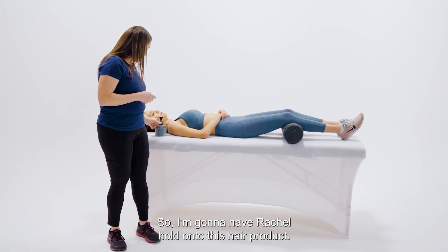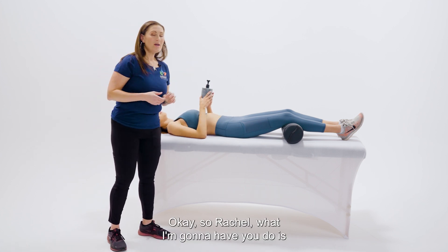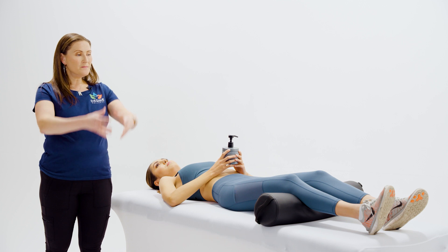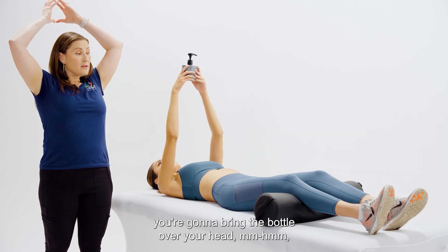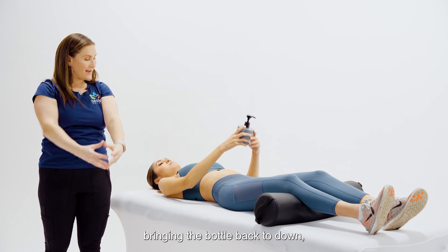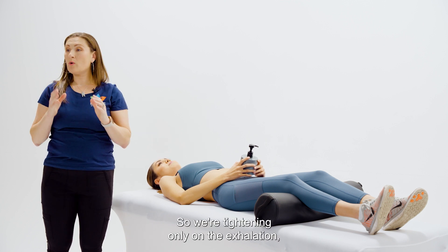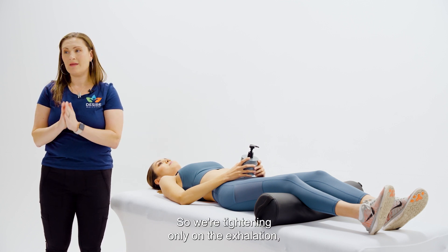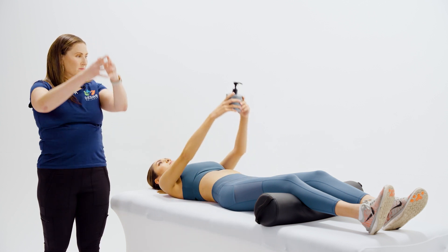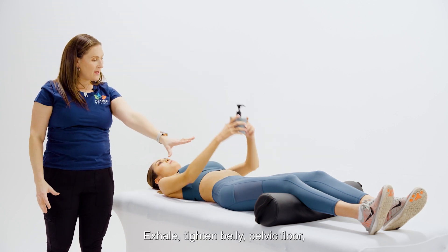I'm going to have Rachel hold on to this hair product. What we're going to do is the same as before, but when you inhale you're going to bring the bottle over your head, and as you exhale you bring the bottle back down, tightening your core and your pelvic floor at the same time. We're tightening only on the exhalation, not on the inhalation. Go ahead — breathe in, bottle goes up, exhale, tighten belly and pelvic floor, bring it down.